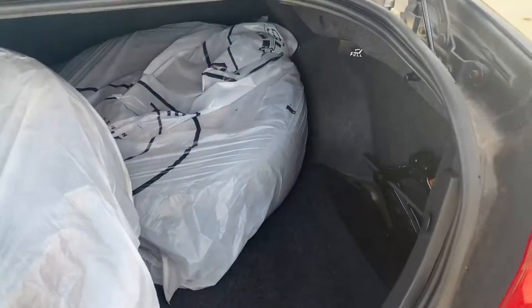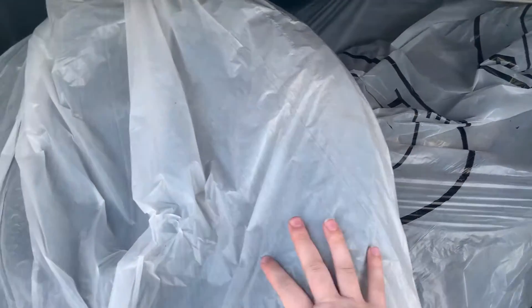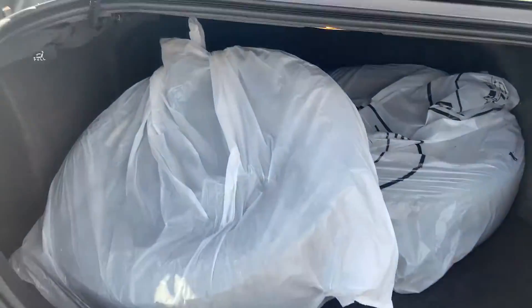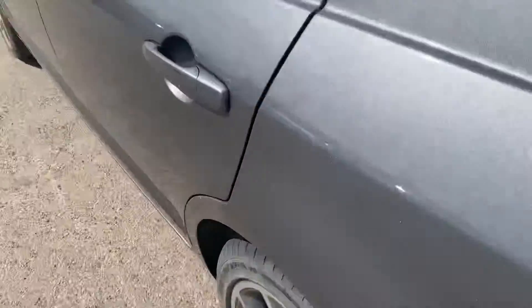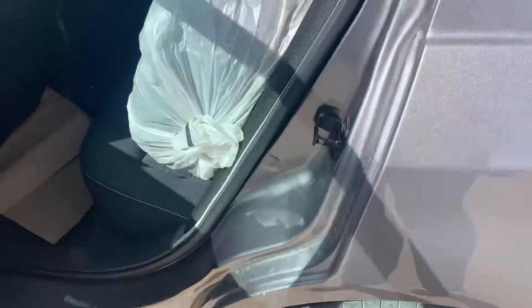Let's start off in our cargo space here. Once you pop the trunk you can see there's ample amounts of space in the trunk. We have two tires back here — these are winters on steel. Lots and lots of space in this vehicle. When you come around to the back, you have two more winter tires that are sitting in the back seat here.